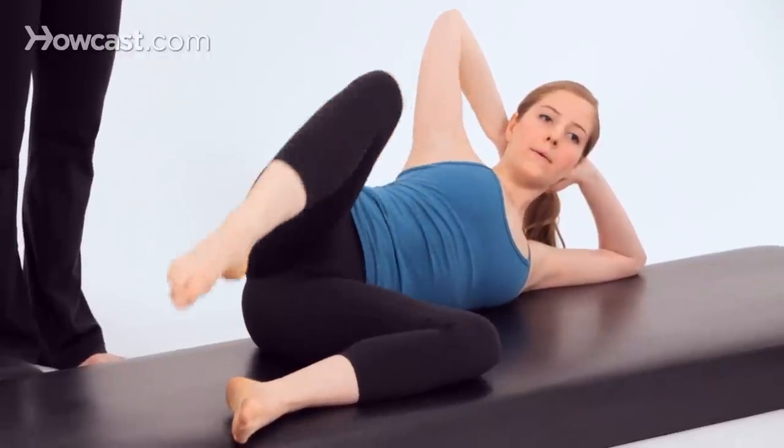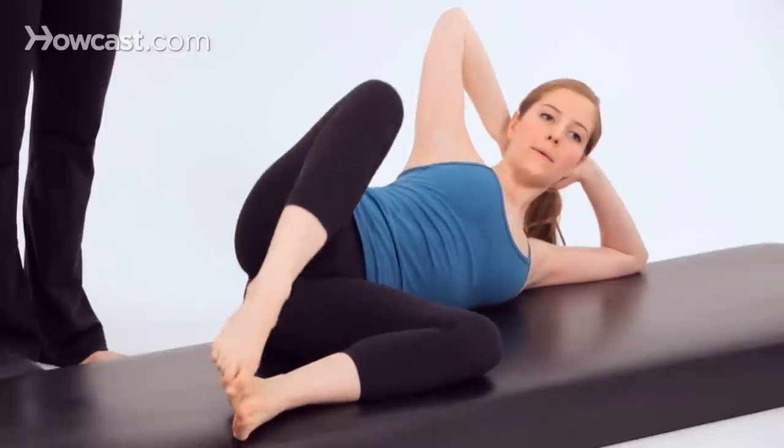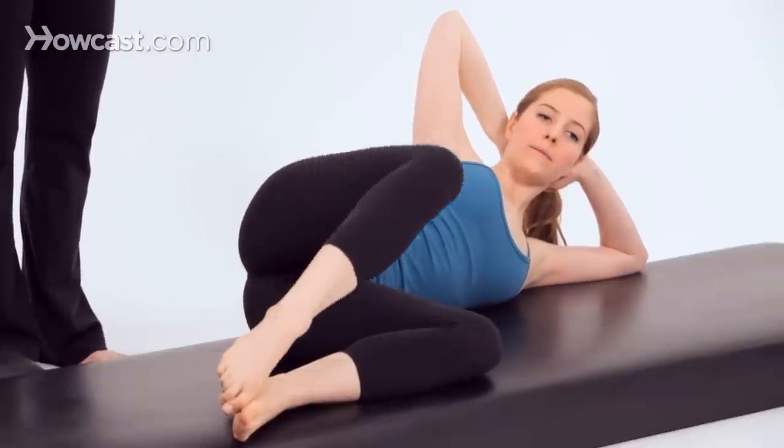Knee to knee, toe to toe. One more time — knee to knee, toe to toe. Now hold it here and lower both knees down to the mat.